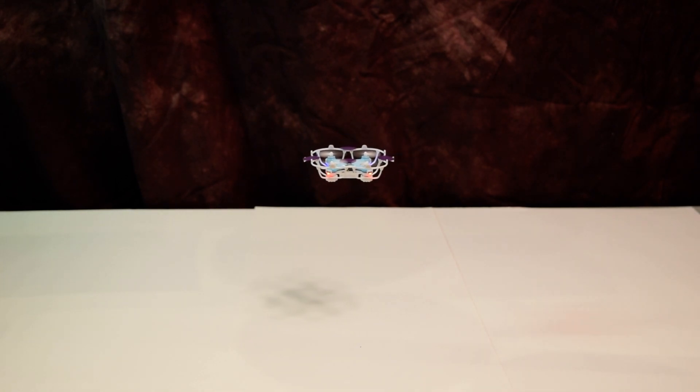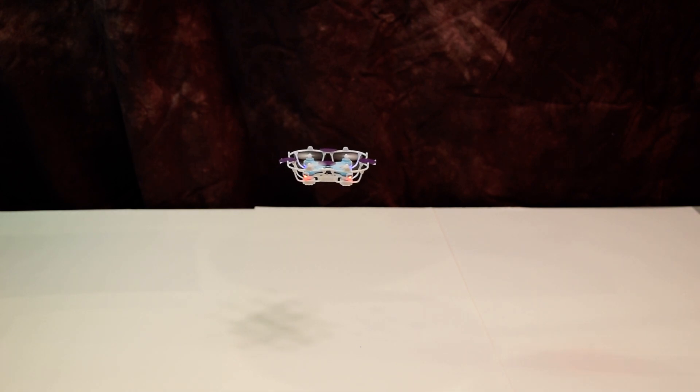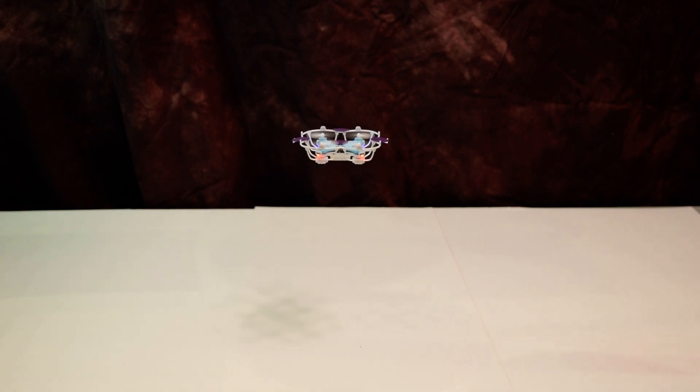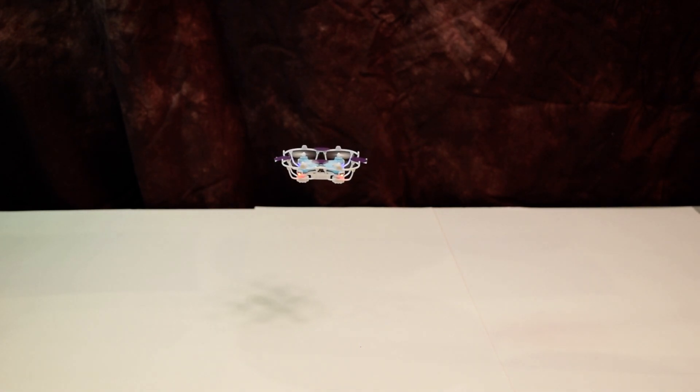It's actually quite difficult to fly these drones manually and hover in such a precise position, so the computer can actually do a better job flying it than I can. Basically it's just holding it there forever until the battery would run out. But I'm going to press the key now and then we'll watch it take a crash landing.